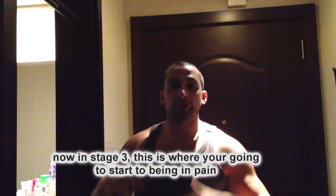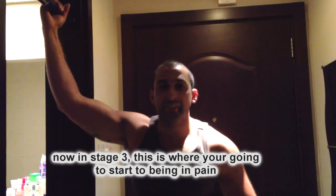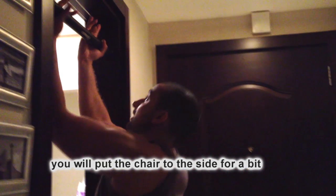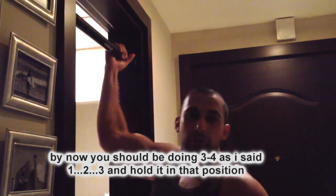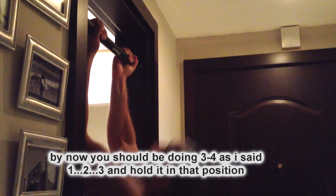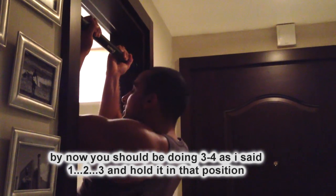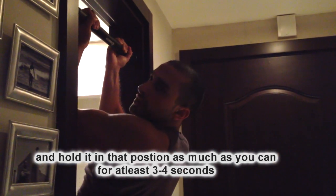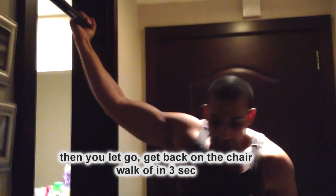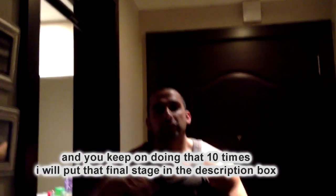Now for stage three, where you're going to start really feeling it. You're going to put the chair to the side for a bit. By now you should be doing three or four pull-ups as I said — one, two, three — and hold it in that position as much as you can for at least three to four seconds: one, two, three. Then you let go, get up on the chair, walk off and hold it: one, two, three. You keep on doing that ten times.